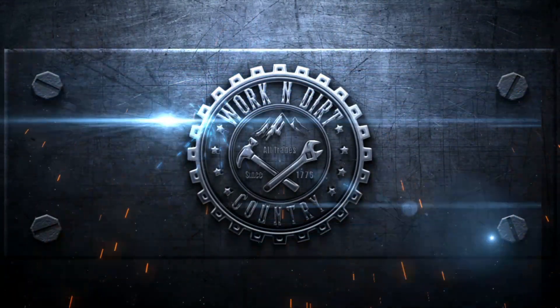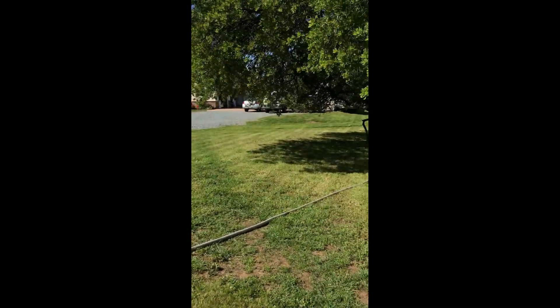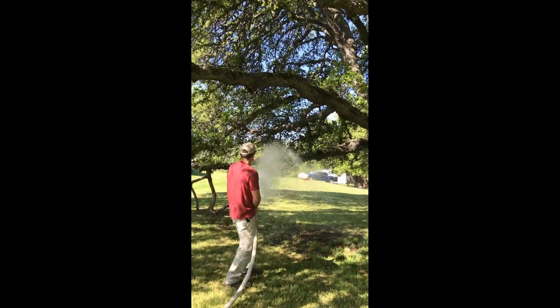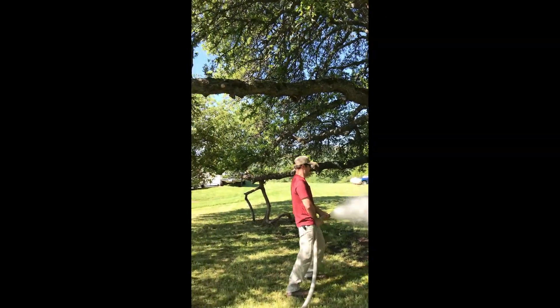Thanks for watching. Until next time, do work. But also don't forget — your viewership helps our channel support veterans, trails, and charities each quarter. I almost forgot about that but I can't. All right, we'll see you at the next one.